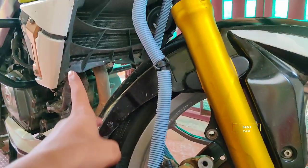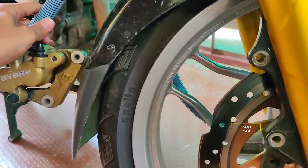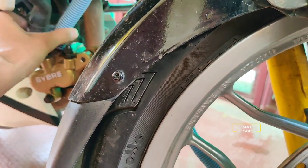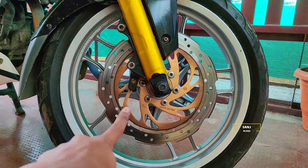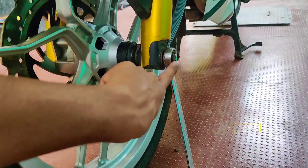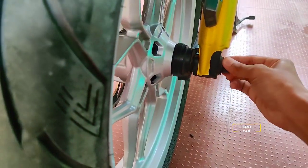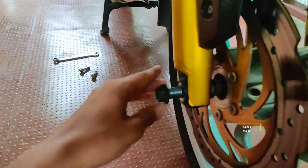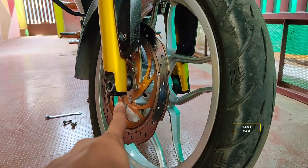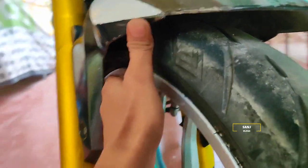We are going to remove the front wheel. Please remove the front wheel. If you are going to remove the bolt, we want to make it light. Look at this - just one way. Lift the light up and you can remove the speed sensor.